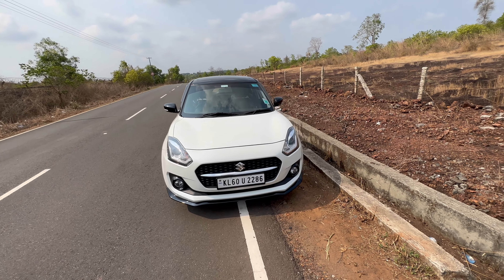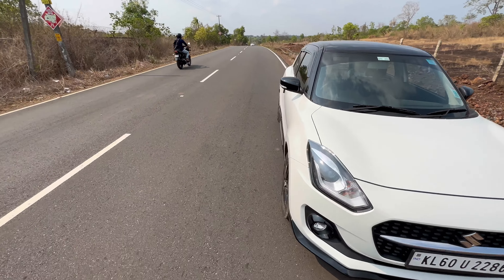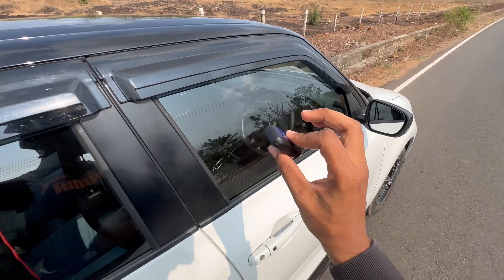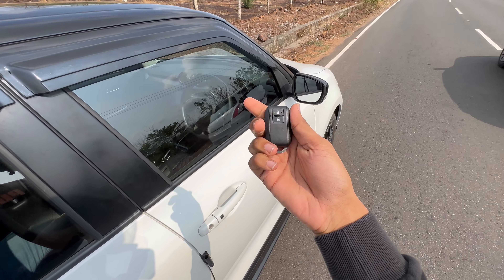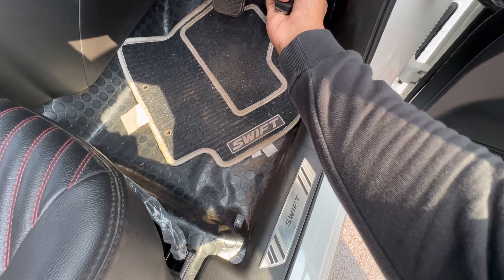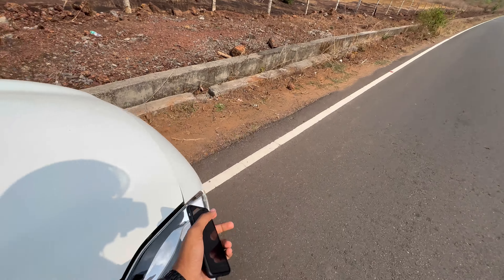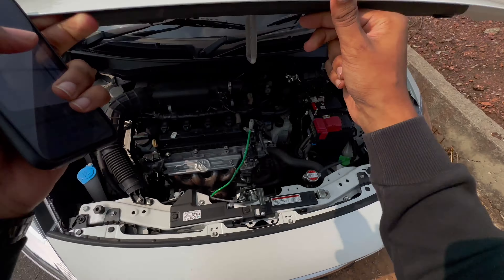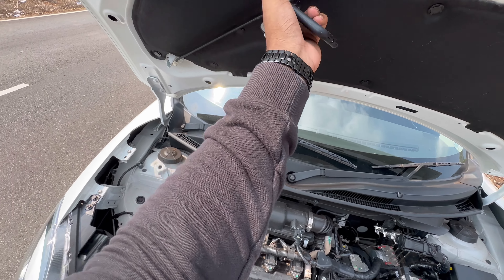Let's open the hood and we'll talk about the car. As you can see, this is a key pop — it's a small key and there is a blue back. It's pretty cool.